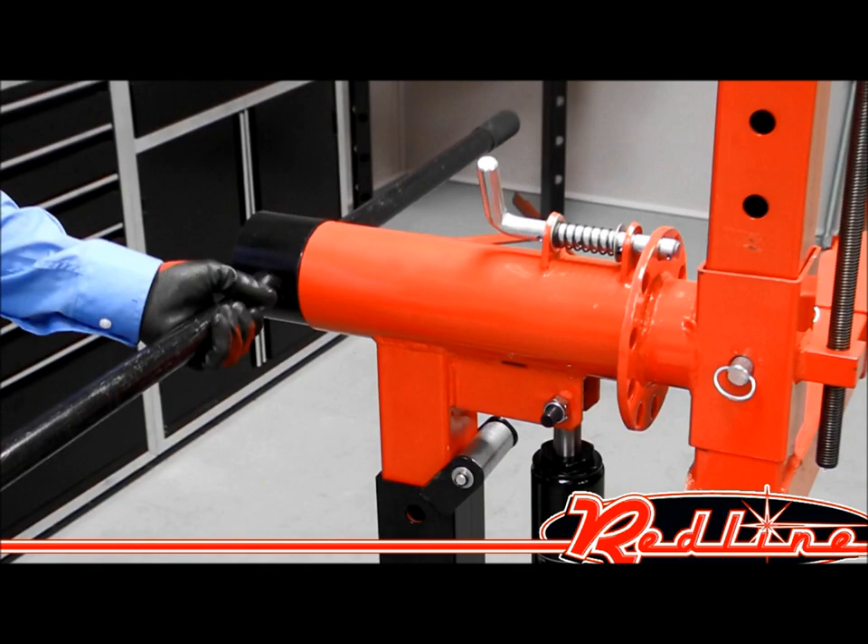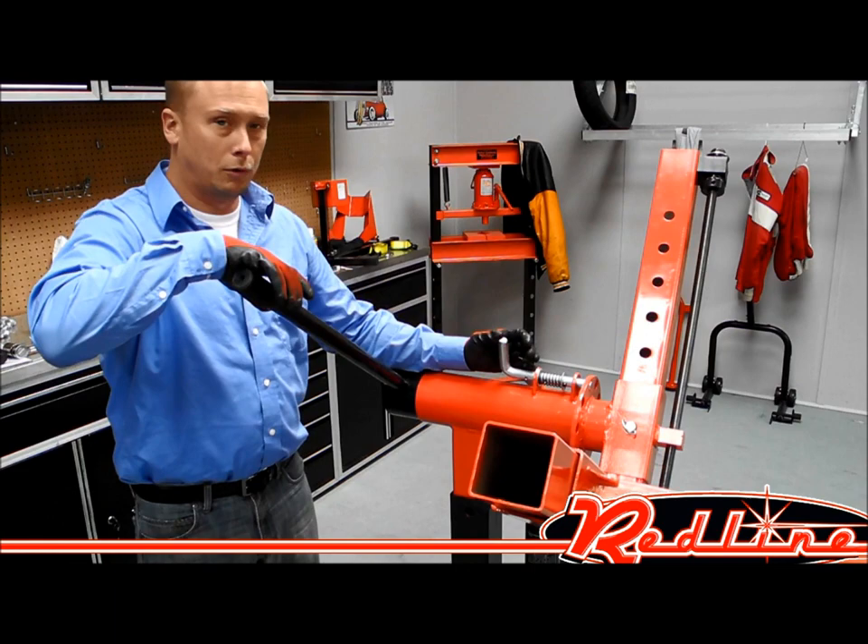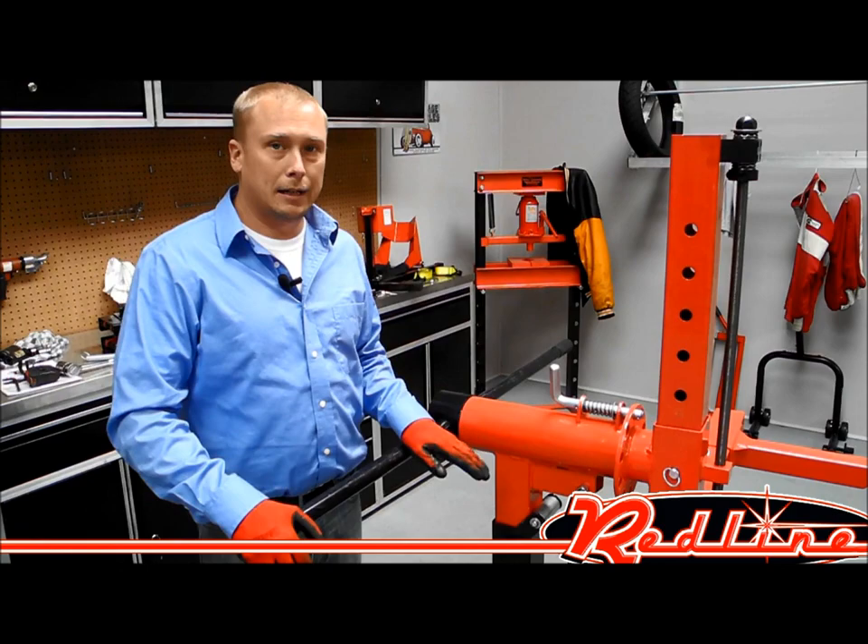Basically, we're going to take our pin out. It's got an adjustable bar here — when you're wanting to turn the body, you would do that by releasing this pin, going back and forth to whatever position you want, and getting it set again.